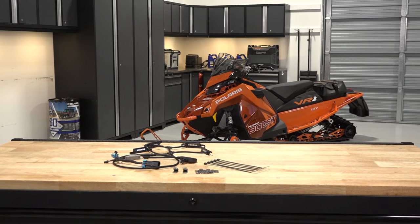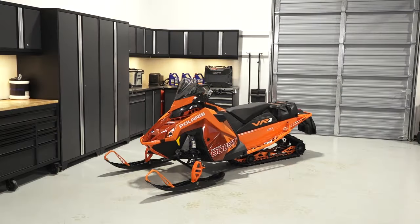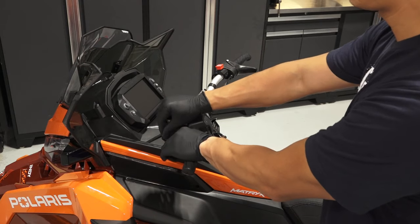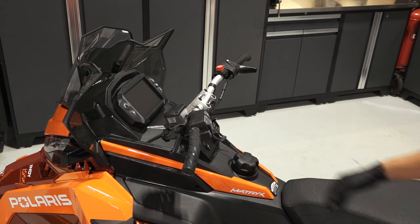To install the grille insert accent lights on your Polaris snowmobile, follow these steps. Park the snowmobile on a flat level surface and set the parking brake. Push the engine stop switch to the off position, turn the key to the off position, and remove the key.